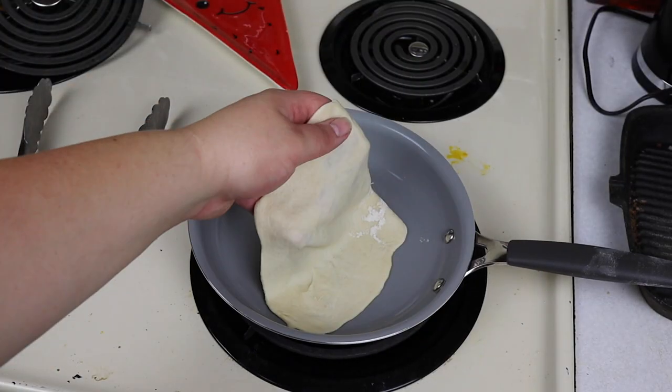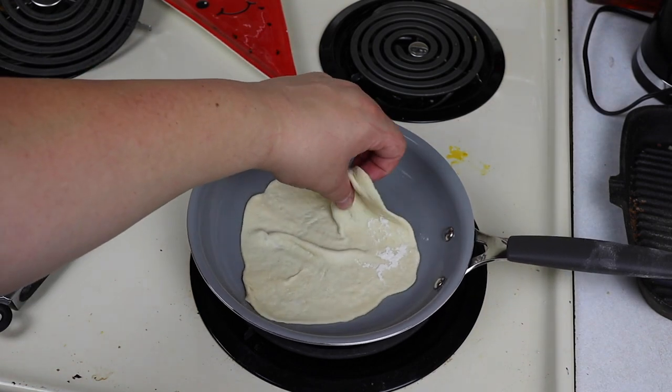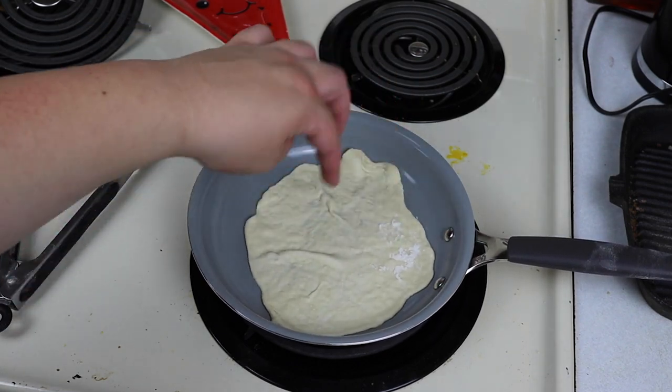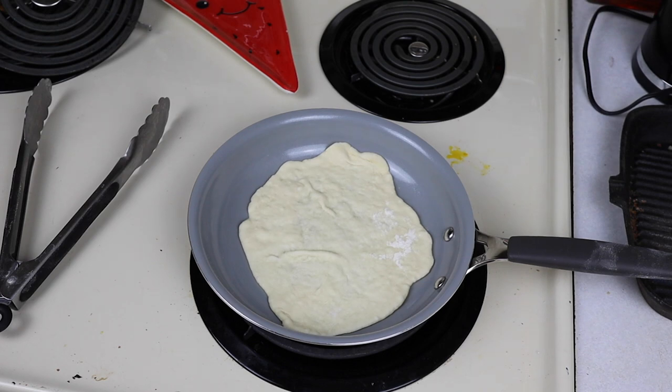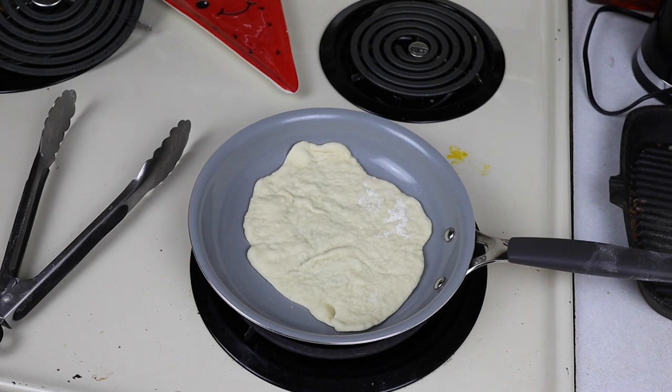In a pan on medium to medium-high heat, you're going to want to lay your tortilla down flat with nothing underneath — no butter, no spray, nothing — because you want to get that really nice browning texture on one side. Butter or any kind of spray will just make your tortilla soggy, and we don't want soggy tortillas. I don't really have a set time for this; it's honestly just until the tortilla starts to brown on one side, then you flip it over and do the same thing. Probably about two to three minutes at most — any more than that and you're going to have really overdone tortillas.